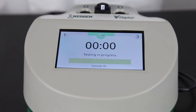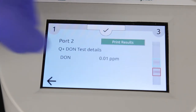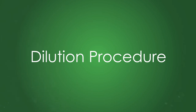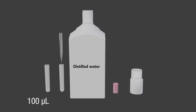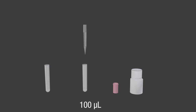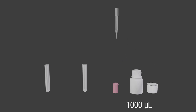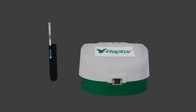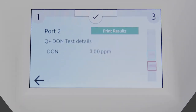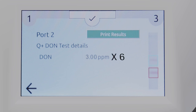After the three minute testing time, the Raptor displays your results. For samples greater than 6 ppm, you will need to dilute and retest. Add 100 microliters of sample filtrate to a sample collection tube. Add 500 microliters of distilled water and mix well. Transfer 100 microliters of the sample dilution to a red dilution cup. Add 1000 microliters of sample diluent and mix well. Place the Raptor cartridge into the port and add 400 microliters of sample to the cartridge. The result will be displayed. Remember to multiply your result by the dilution factor — for this example, multiply by 6.